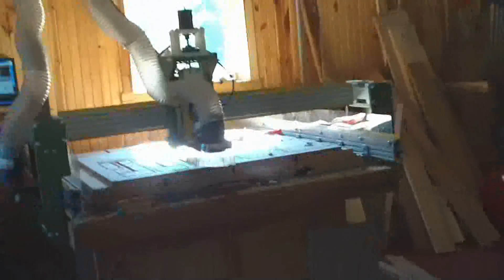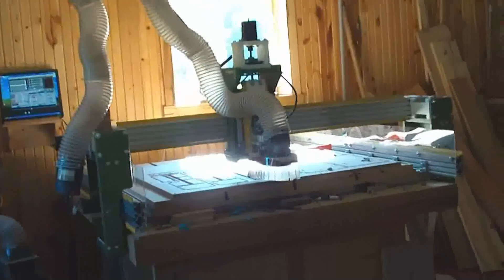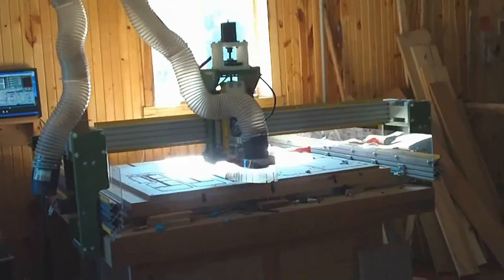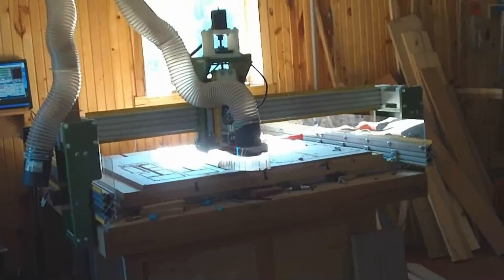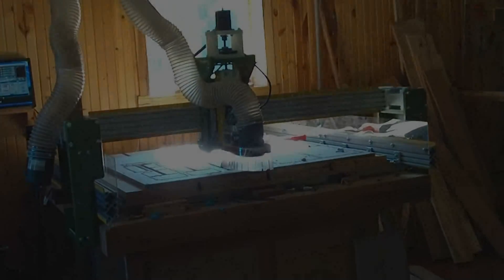I know that I'm not jogging all the way front and back, but I'm getting close. I don't have any soft limits or hard machine limits on it right now, so that's the reason for that. Just really wanted to give you guys a quick look at it.